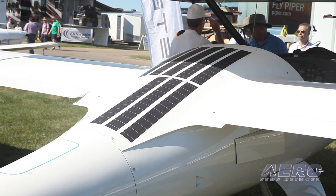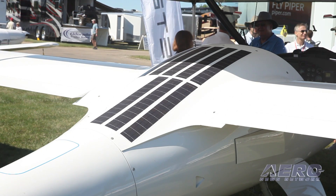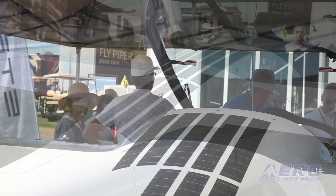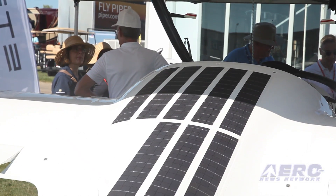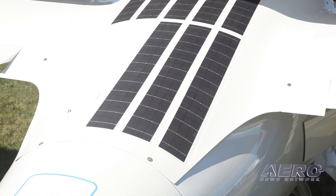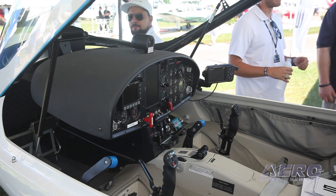Very often glider pilots will shut the engine off and may soar for six or seven hours at a time. In order to keep all the avionics running — including the Mode S transponder with ADS-B in and out, radio, glide computer, and AHARS — all of that needs to operate when the engine's not running. So the solar cells keep the battery charged to keep all your avionics working.